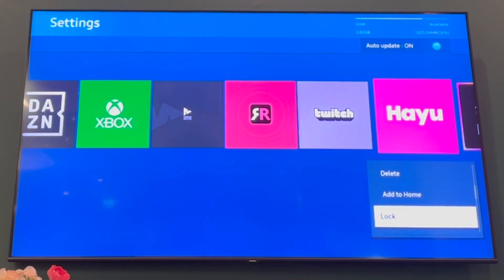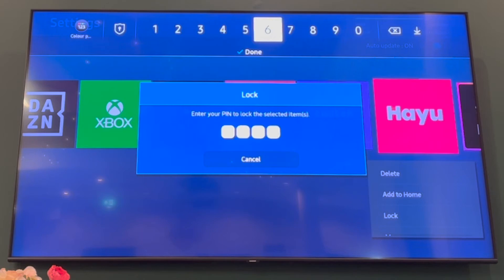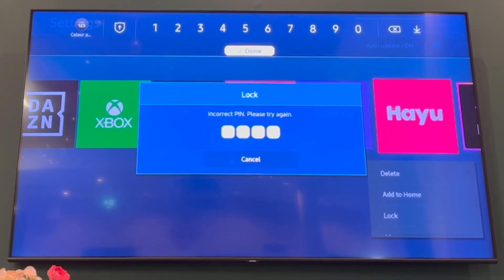Then once you're on it, you want to press the downwards button until you get to Lock. Then press that middle OK button. Then you'll be prompted to input your four-digit PIN code, so make sure you find out what that is.